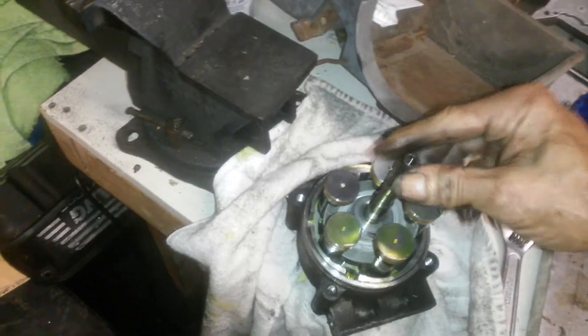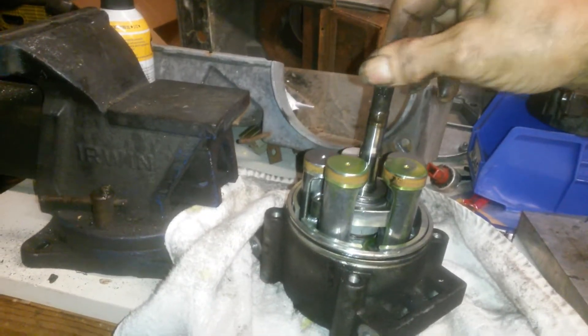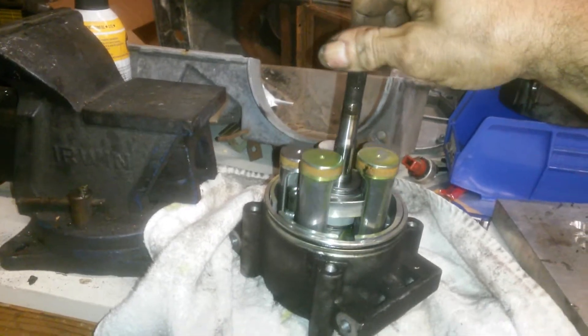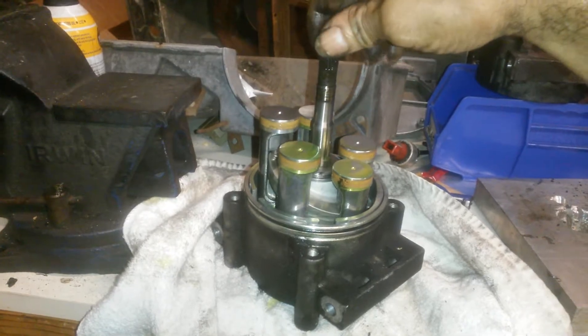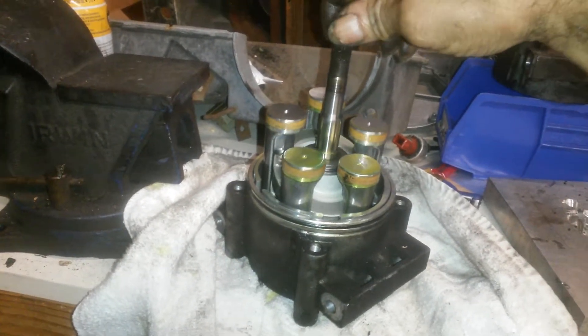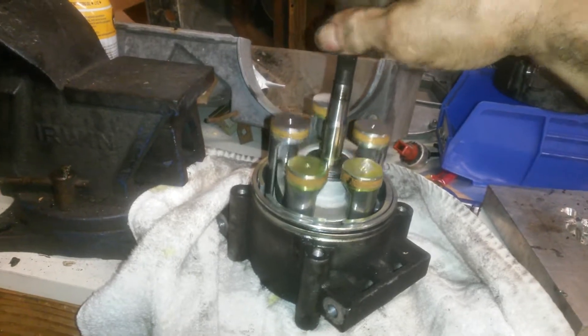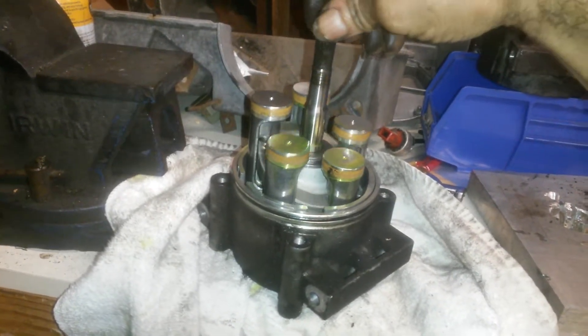When you get down to the nitty-gritty, what you come up with is this. As it turns, you've got five pistons that go up and down. Those beige things — this one's a little reluctant, but at least it turns — the little beige things are, I guess, equivalent to rings. They're seals.